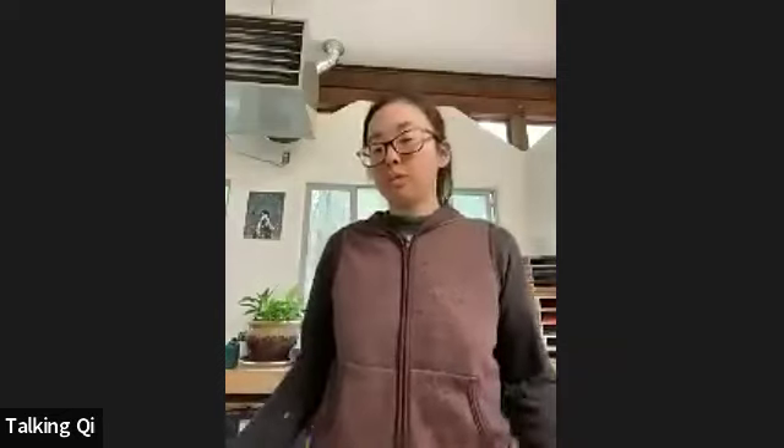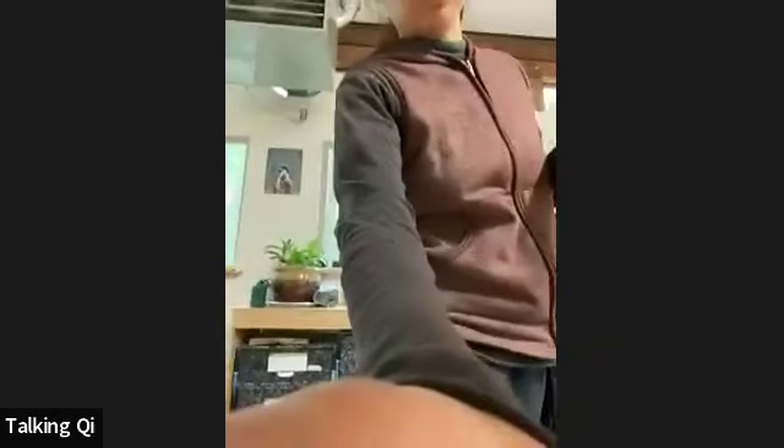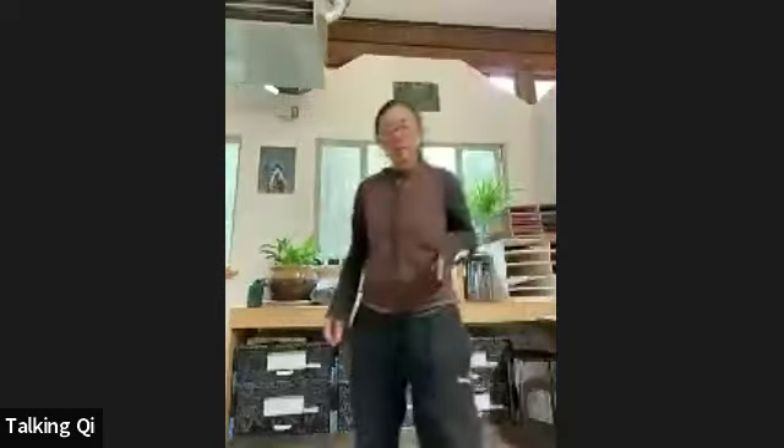So we're going to start — this is the last movement of the Four Seasons four-piece set, but we like to start with it as a warm-up as well. It's called 'Bear Loosens the Waist.' We'll start with a nice foundation — sorry, I don't have a tripod today, so let's see if I can help the situation.